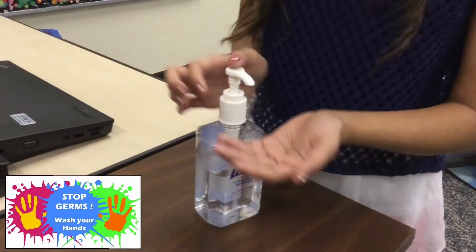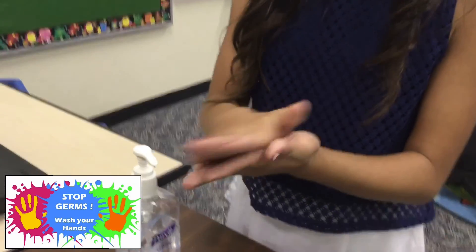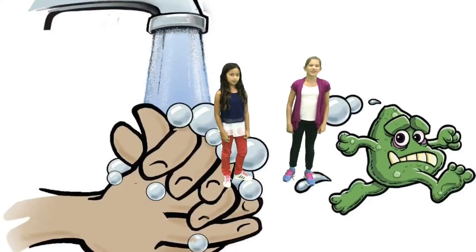When you don't have soap and water around to wash your hands, use hand sanitizer to kill the germs. Just follow the same steps for washing your hands — scrub for 15 seconds, just don't rinse it off. Follow these easy steps for washing your hands and you'll make sure to get rid of the germs. Happy hand washing!